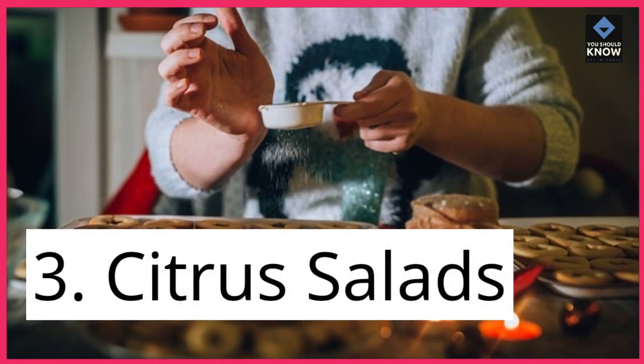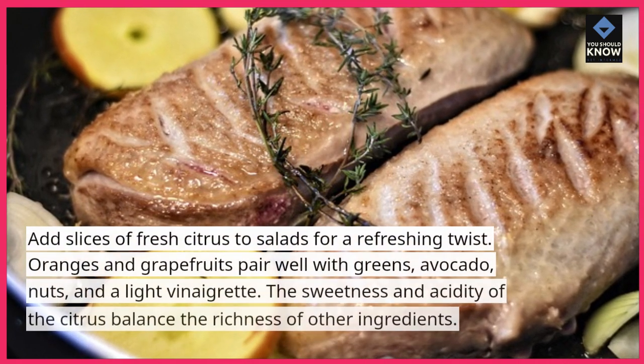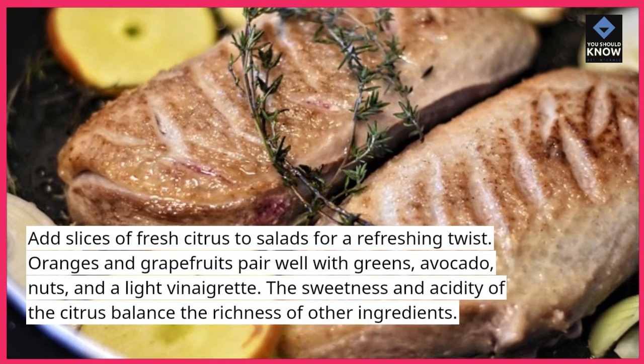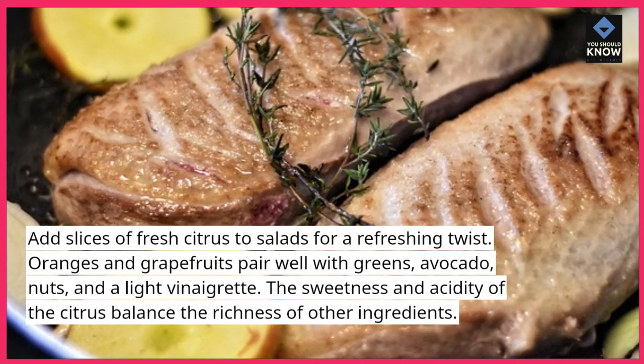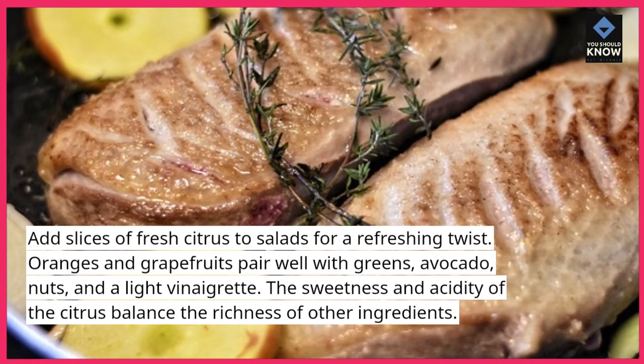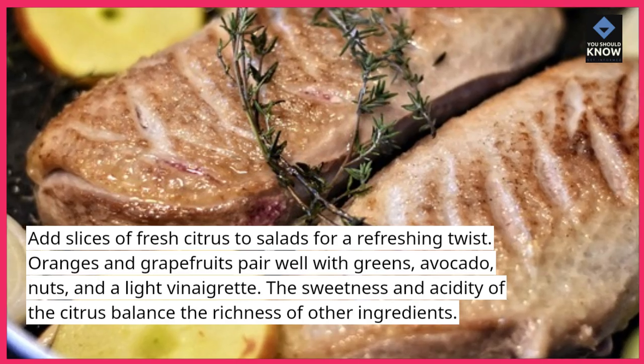3. Citrus Salads. Add slices of fresh citrus to salads for a refreshing twist. Oranges and grapefruits pair well with greens, avocado, nuts, and a light vinaigrette. The sweetness and acidity of the citrus balance the richness of other ingredients.